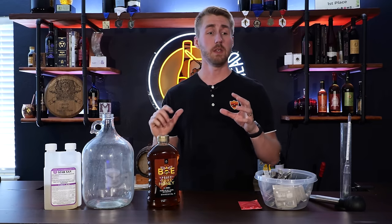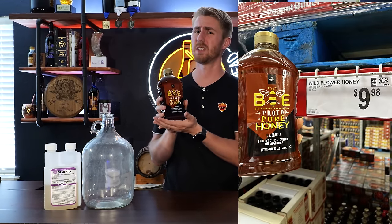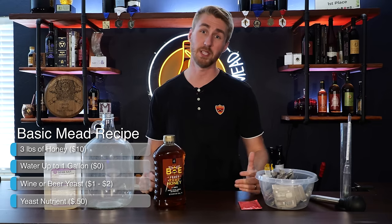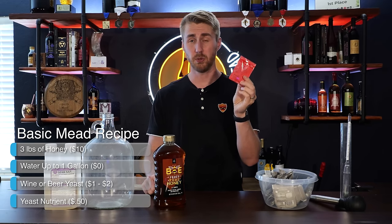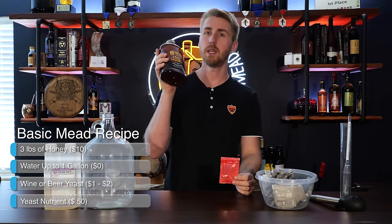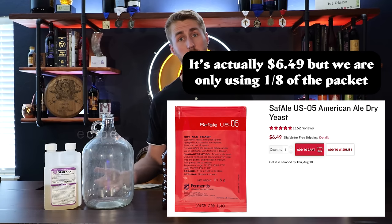Let's talk about the base ingredients we're going to use today. We're going to use this Sam's honey, which cost me a little less than $10 for three pounds, tap water which is essentially free, and this Safale US-05 packet — about $1 or $2 for the yeast. With the honey at a little less than $10, this is about a $12 mead. We're going to end up using all of the honey, so we'll have a sweet mead by the end.